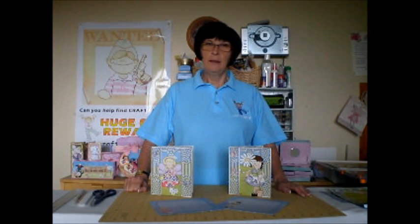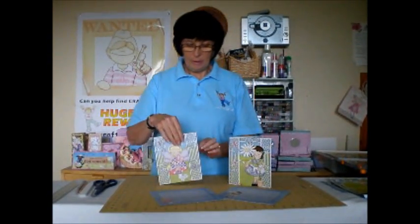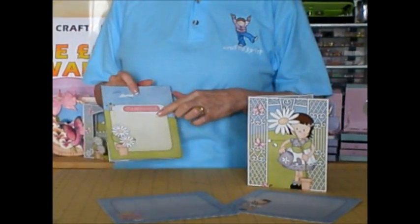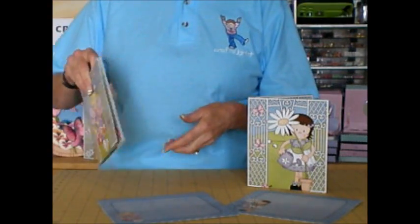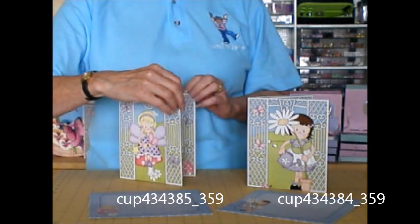Hi, I'm Carol Clark from CraftshootPick.com with another episode of CUP TV and this time I've got my 3D Scenic cards to show you. I've already made up a couple of them. They come like this — lovely little cards that are decorated front and back and they've all got greetings in that you can add separately, and they all come with their own separate little envelope to hide a little surprise inside.